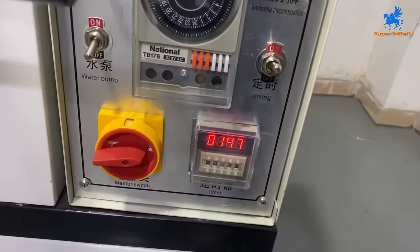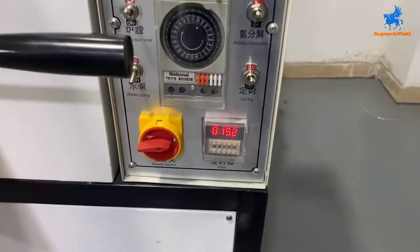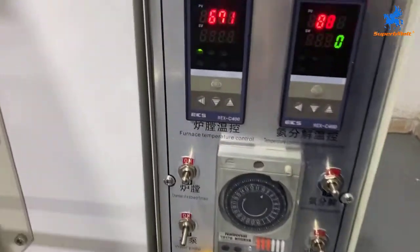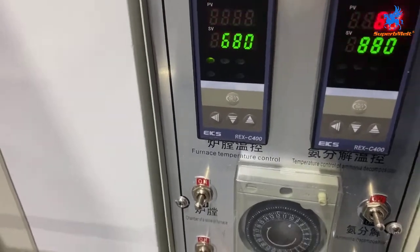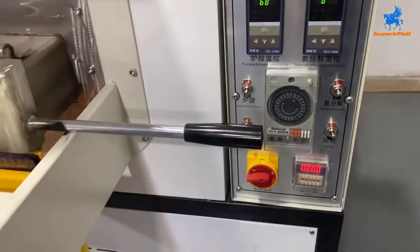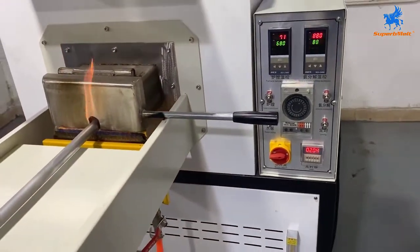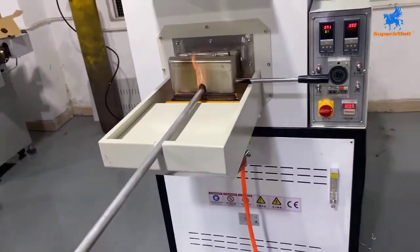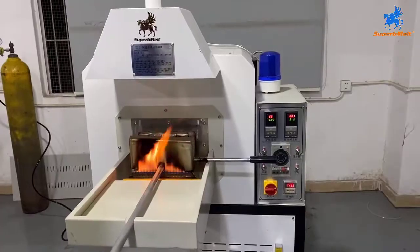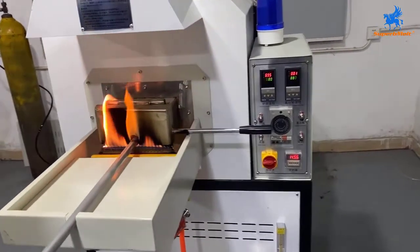The machine is already running — almost two minutes in. The machine will start and stop to keep the temperature. The temperature is now close to finishing the heating process — 15 minutes, 15 minutes.